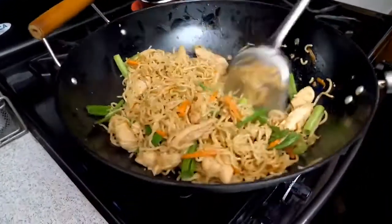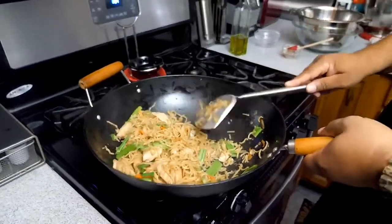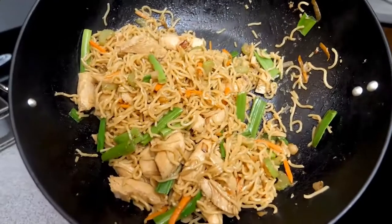And there you have it, folks. Take a look at that. Super easy — with those two packs you can get three to four servings, three nice-size ones or four if they're smaller.